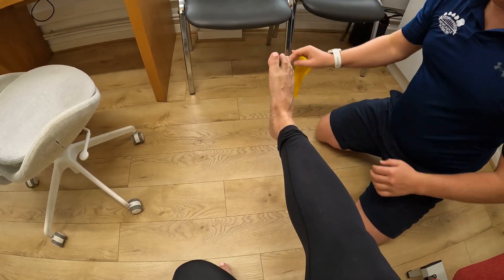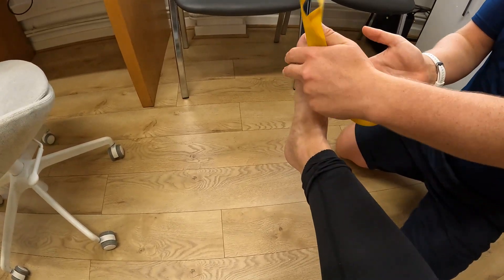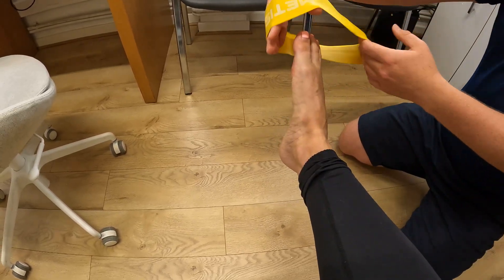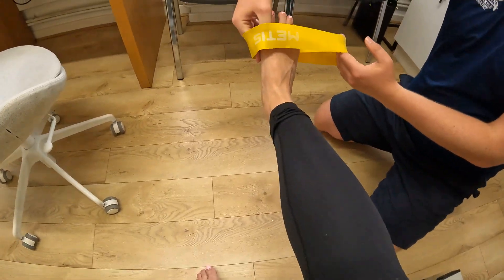The movement we're going for is inversion of the foot — it's almost as if you're trying to turn the sole of your foot around to look at the bottom of your arch, which you can't fully do, but we're going to try and get it as far as we can. Go back into a nice neutral position with the knee straight — the knee must be straight — and put the band around.